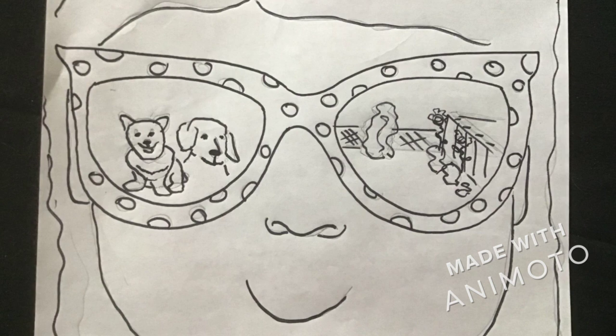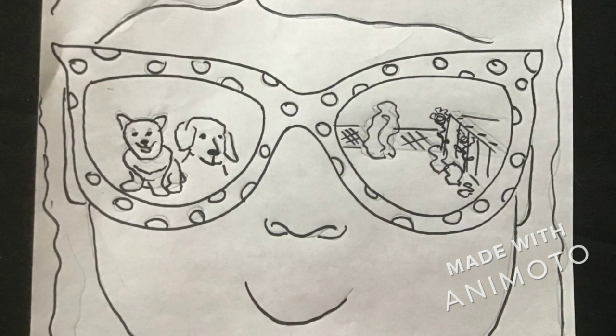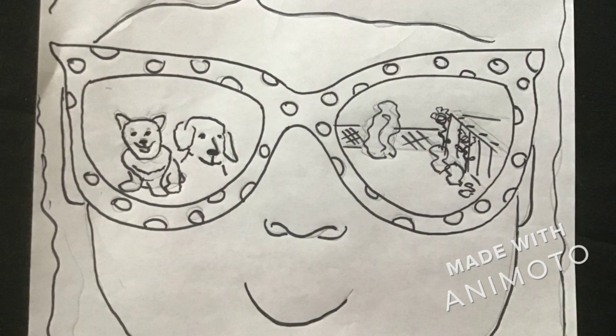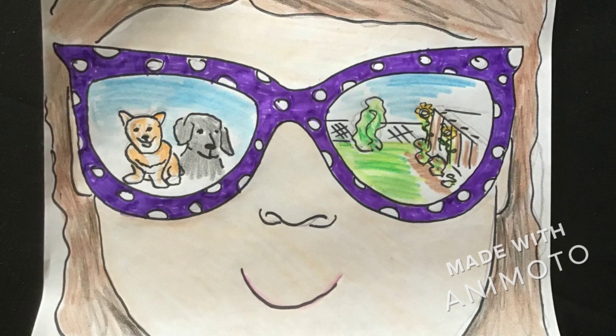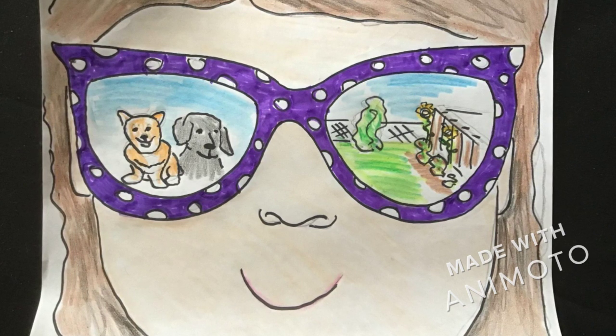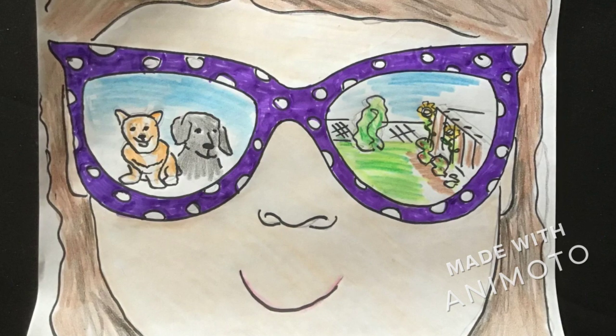And then, again, trace it with your marker. Then color it. With this, I only use markers for my sunglass part. Everything else was done in crayons.